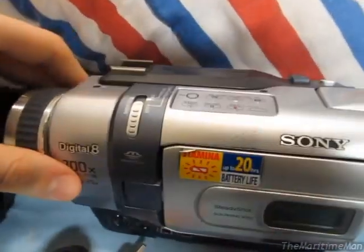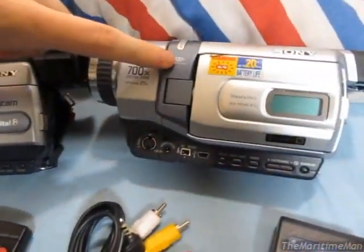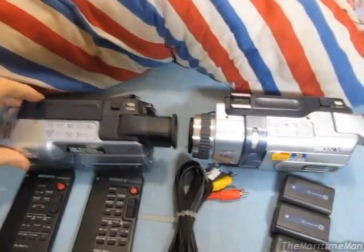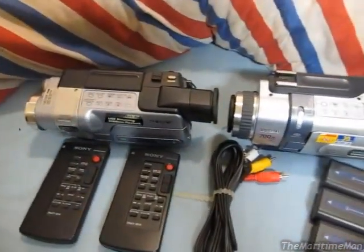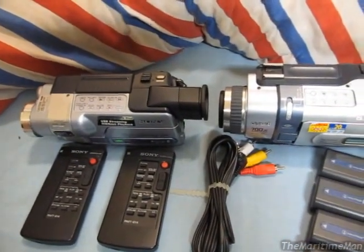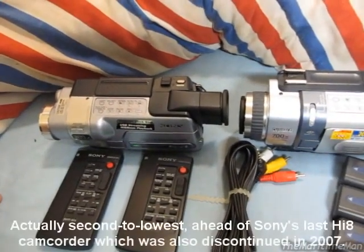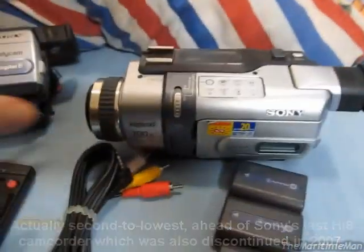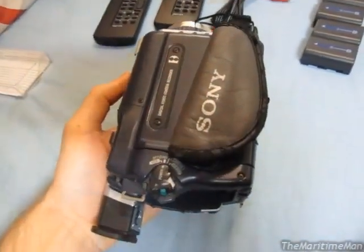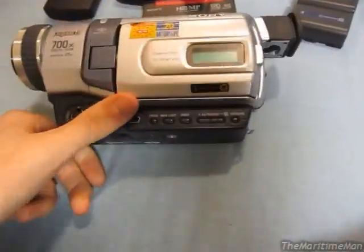This is a Sony DCR-TRV340 from 2002, and this is a Sony DCR-TRV350 from 2003. This camcorder was the direct successor to this camcorder — one year newer. You can see just by looking at them that the 350 is a little bit smaller and lighter than the 340, but it does have a few less features. It seems as time went on, the first Digital 8 camcorders in 1999 were packed with features, but then Sony subtracted more and more features. By 2007, their last Digital 8 camcorder had hardly any features at all — it was actually the lowest end camcorder Sony offered. But anyway, these camcorders are very feature-packed, and they are a lot larger and heavier than my old camcorder, so they will take a little getting used to. But I've been using these a lot already and I like them.